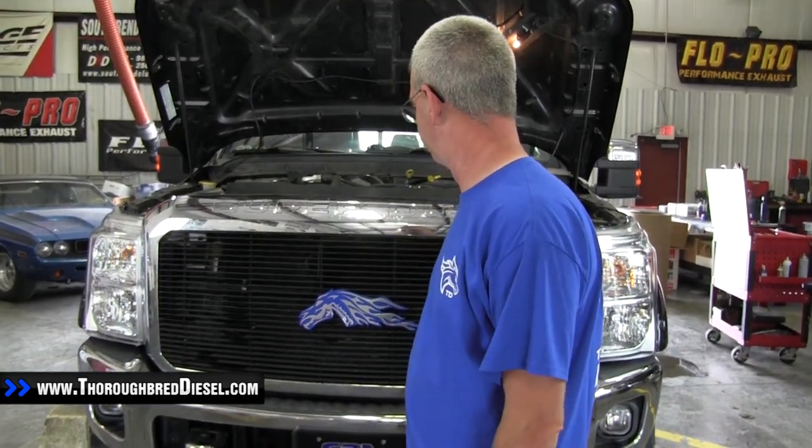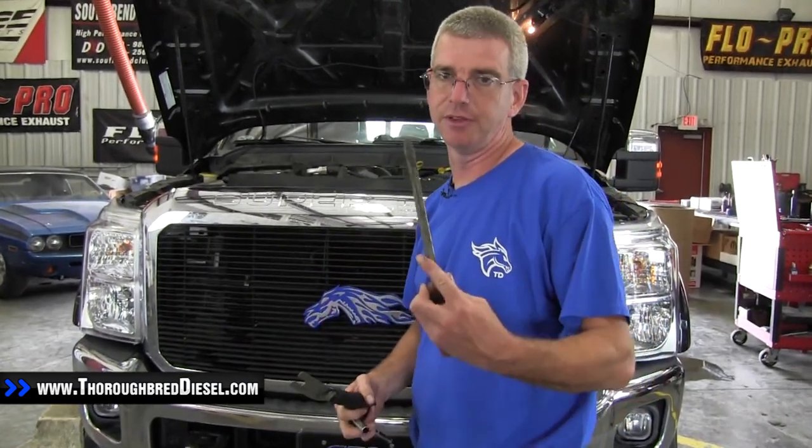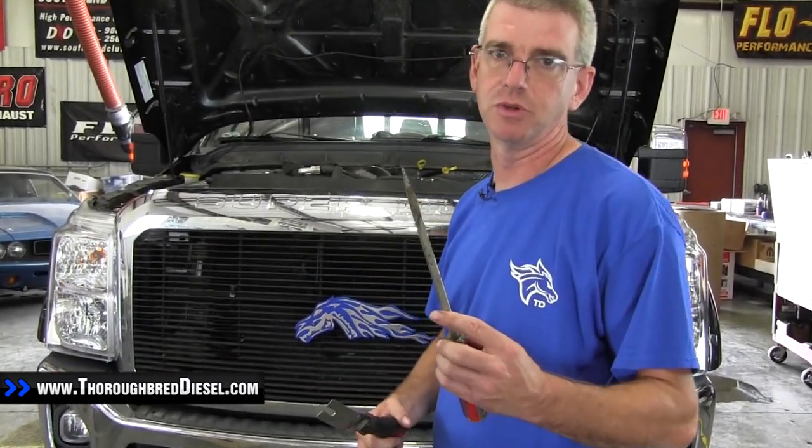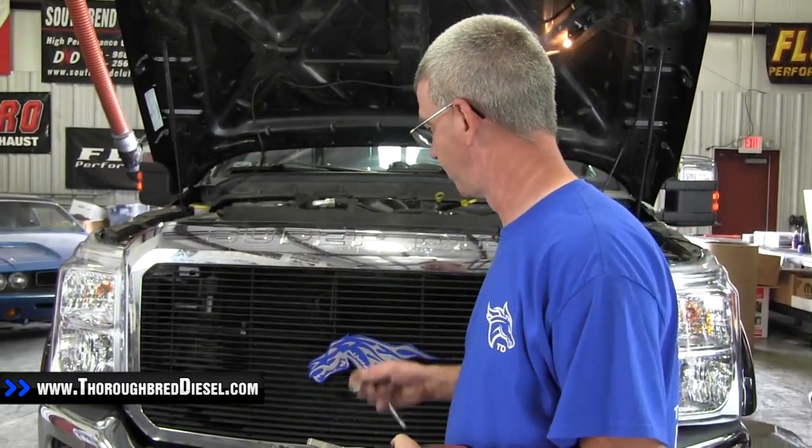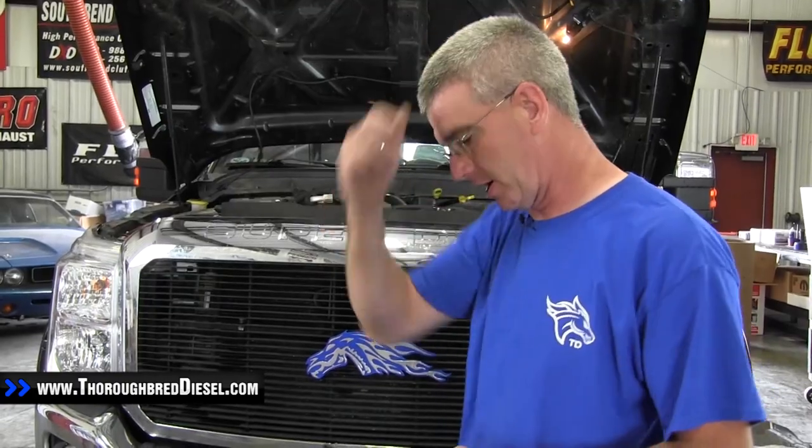We changed our grill a little bit — we did a billet insert here — but removing it is going to be the same way. All you need for this is a 10 metric socket, something to pop a pushpin out with, and a long screwdriver to unlatch the catches on the bottom of the grill.